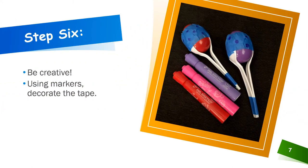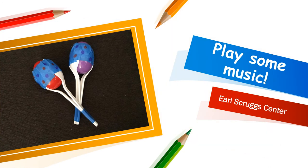Now it's time to get creative. Using markers, decorate the tape. Now it's time to play some music.